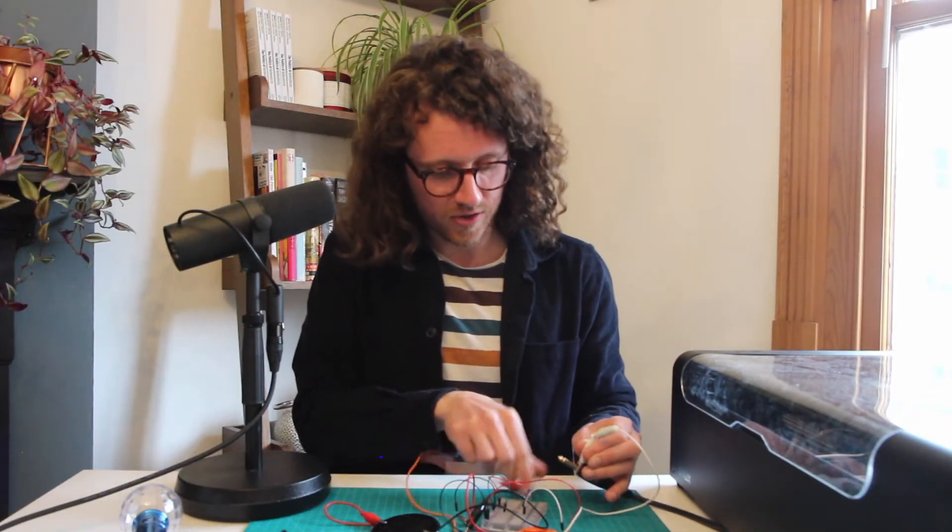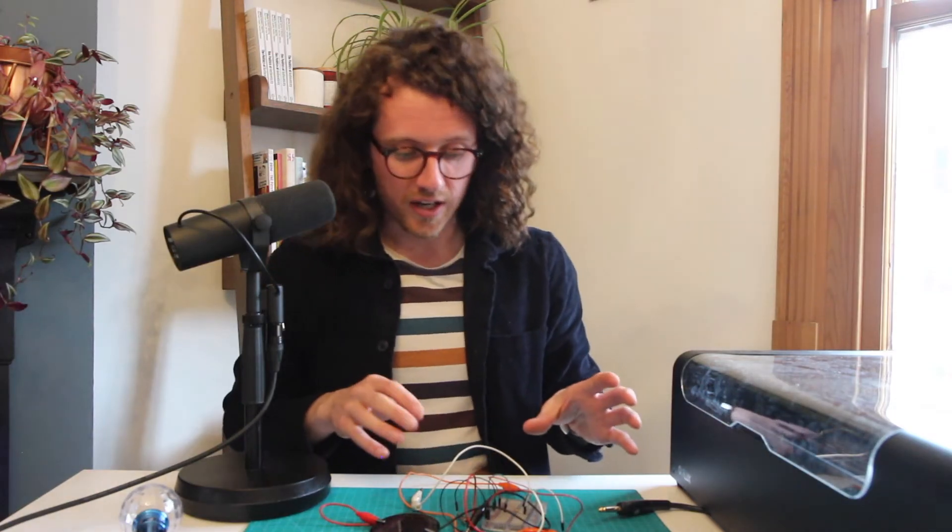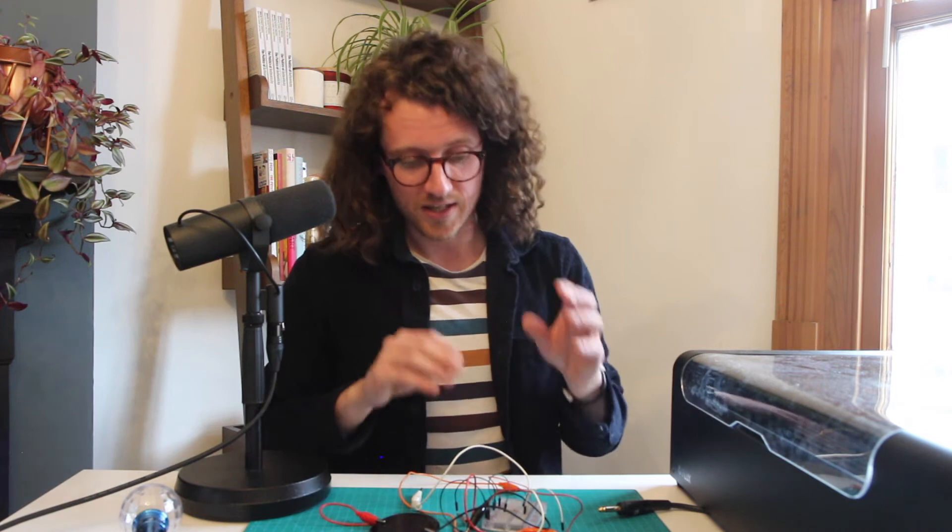If you compare that to the current version — way more bass, potentially too much. So with the circuit designed, what I've got to do now is turn this into a circuit board, a PCB.